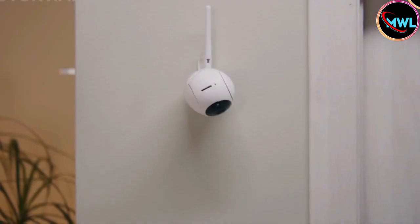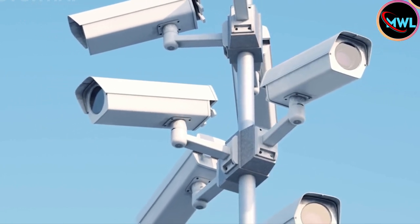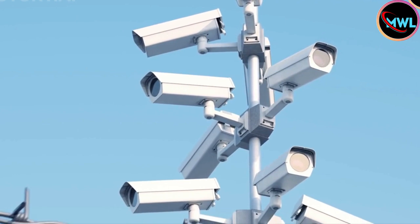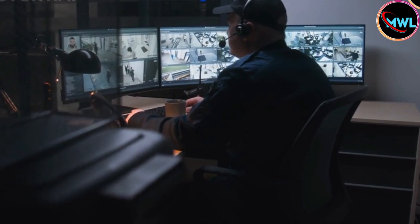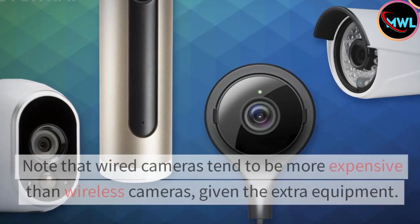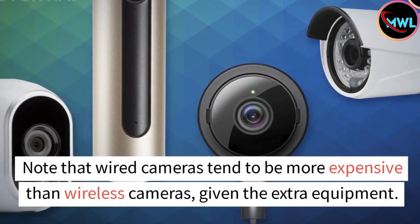Because they're battery-operated, their batteries also need to be replaced from time to time. Opt for wired cameras for reliable connections and power. Although they're a bit more complicated to install, cameras that use wiring to attach to a power source and to their storage device are more reliable than wireless cameras. These are best for creating a security camera system somewhere with good wiring infrastructure, such as a home or office building. Note that wired cameras tend to be more expensive than wireless cameras, given the extra equipment.